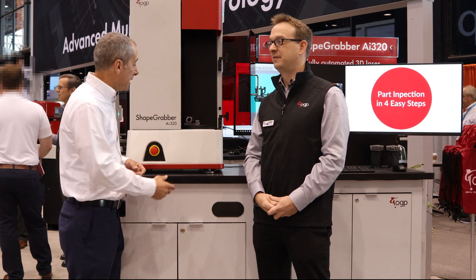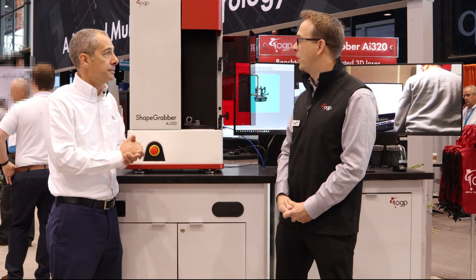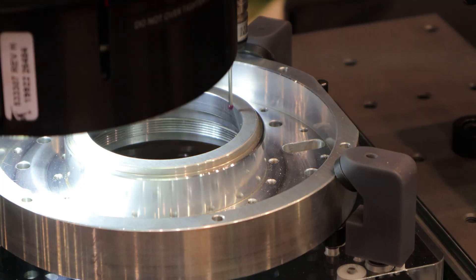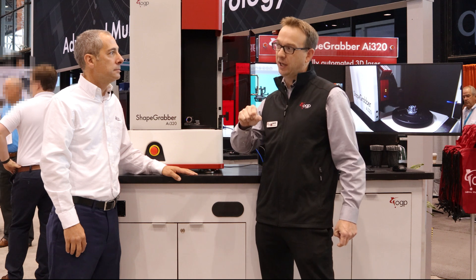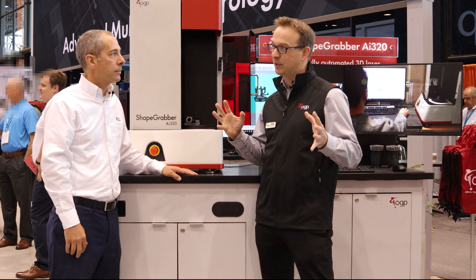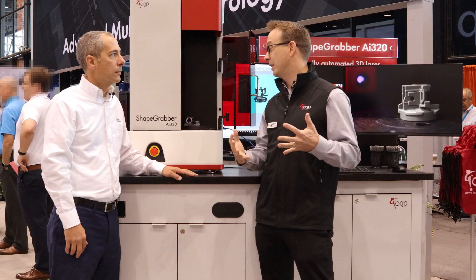In practice, someone producing a part just sticks the part in, closes it up, hits play, and the scanner does a full evaluation automatically if you've done it before. It's a different approach compared to traditional measuring techniques like a CMM, where you go feature by feature in a more laborious process that only measures what you ask for. The scanner captures points on everything in front of it — all the geometry — so you may detect defects and characteristics that other tools would miss.